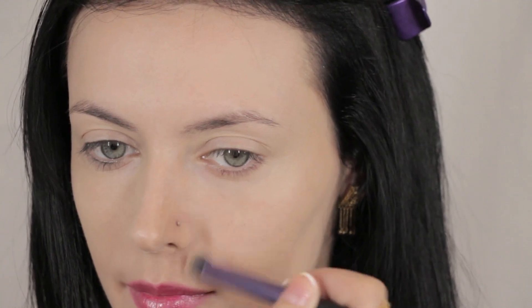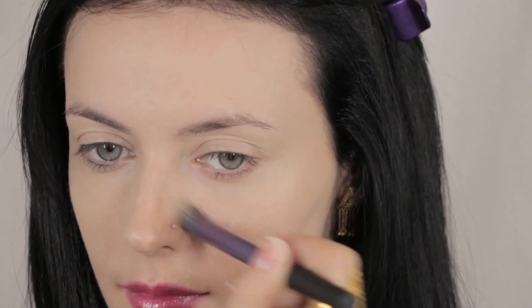I'm going to do the whole face and then conceal any problem areas using my MAC Pro Longwear Concealer, buffing it into the skin with a Real Techniques Deluxe Crease Brush.